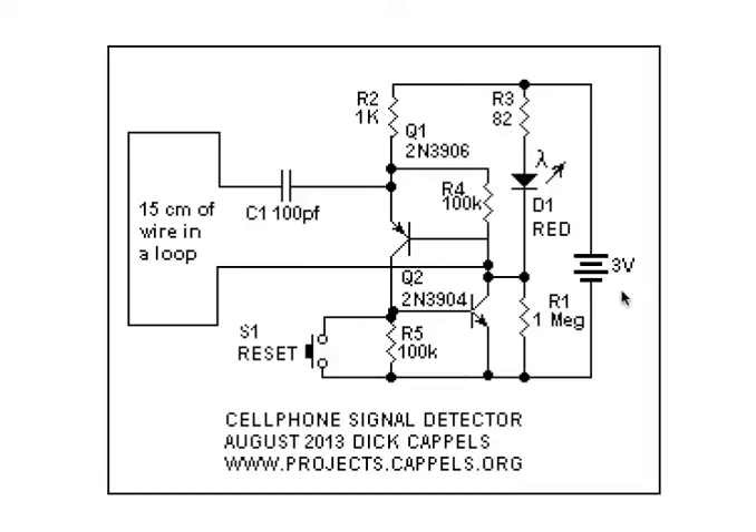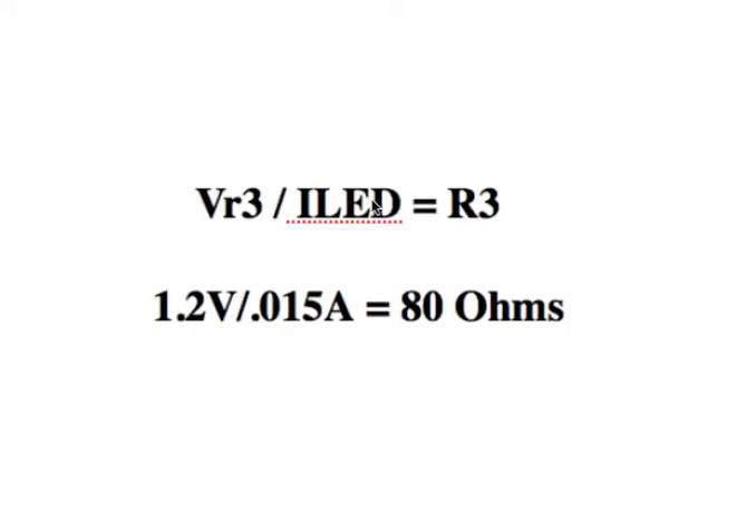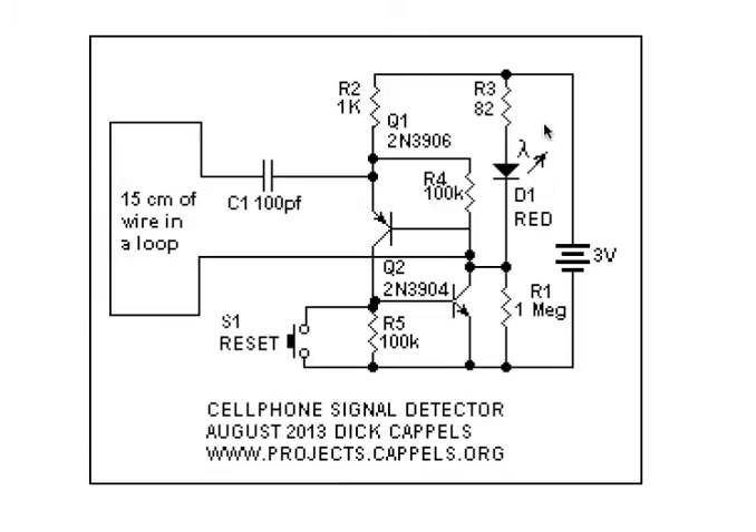That allows me to say that the entire 3 volts from the battery is dropped across the LED and the resistor. We know the LED is going to drop about 1.8 volts because that's what the datasheet says. So that leaves us with 1.2 volts dropped across the resistor. To find the value of the resistor, we divide 1.2 volts by 0.015 amps, or 15 milliamps, giving a value of 80 ohms. I used 82 ohms because that's the nearest standard value.